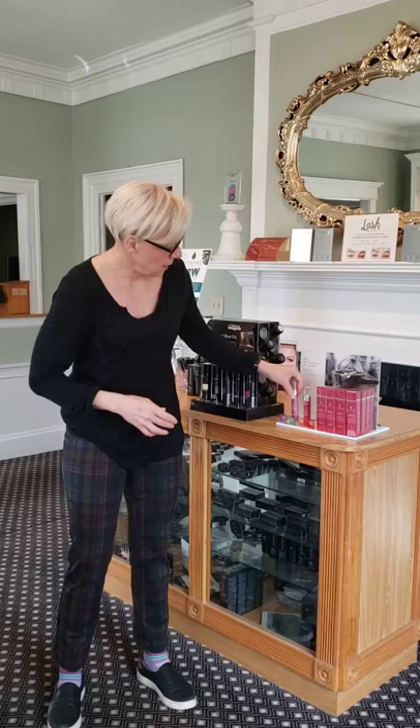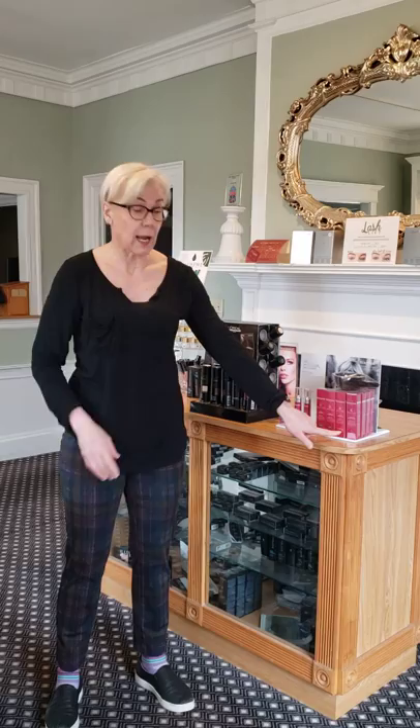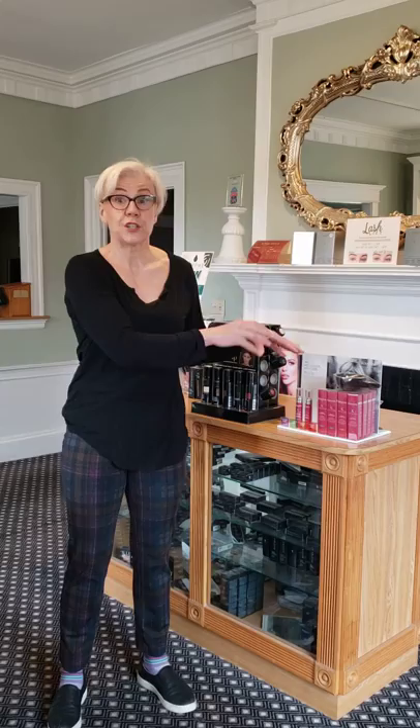If your blonde is getting brassy, I would use the violet. If your brown is getting brassy, I would use the neutrals — it looks green. And then for my copper redheads we have a copper, and for the darker redheads, those deep reds, we have a dark red. Like I said, this is not to cover gray but to help enrich your color — mix it with your conditioner.